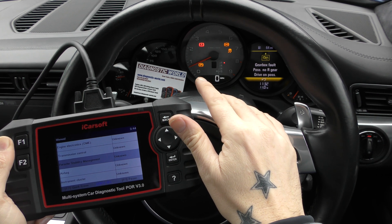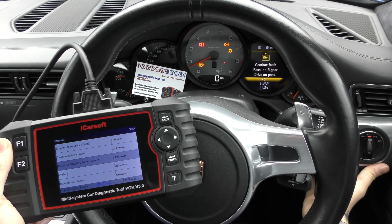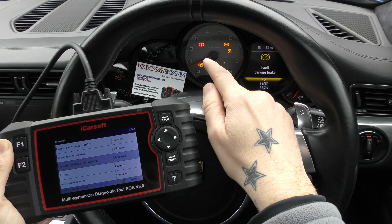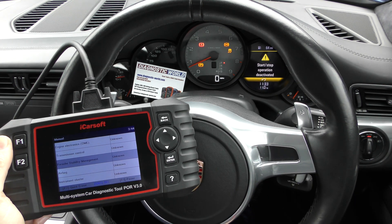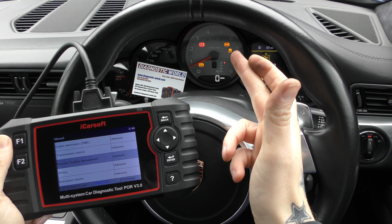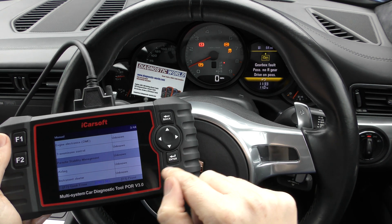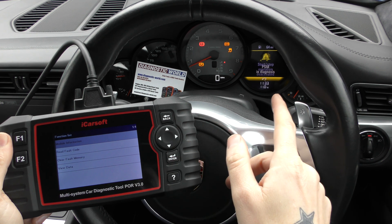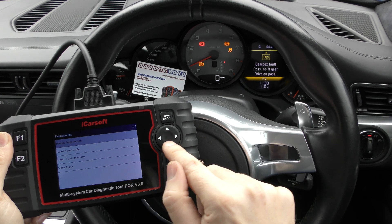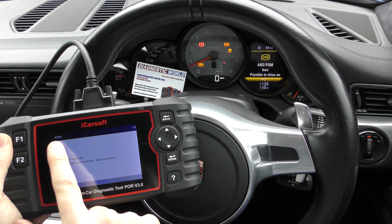Whenever you get the ABS fault, the traction and the parking brake warning light — the exclamation mark is the parking brake, and we do have the parking brake on. Those are the telltale signs pointing to the ABS system. On the Porsche system they call it PSM — Porsche Stability Management. We click into that system and straight away in PSM diagnosis we've got the traction light flashing and the PSM off light flashing, so we go into Read Fault Code.